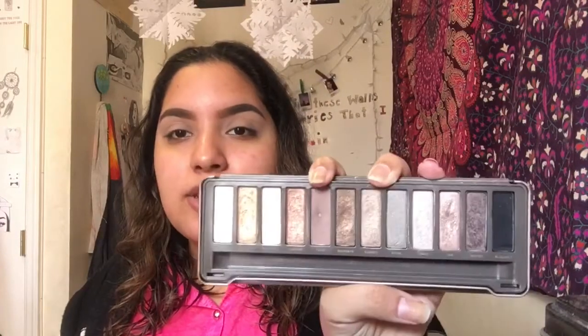Now using the same palette, I'll be taking a crease brush — this is the e.l.f. crease brush — and I'll be taking the shade Tees, which is just a taupey color, and putting that on the crease.